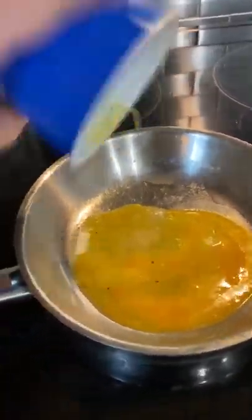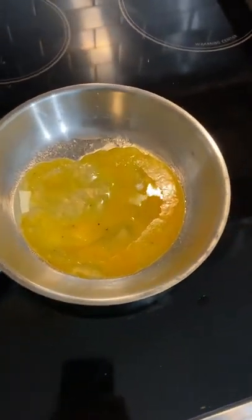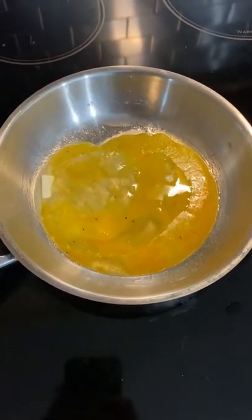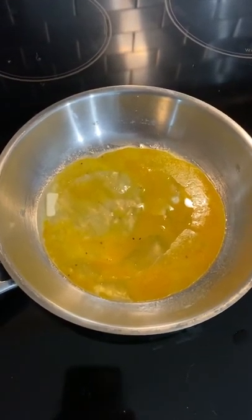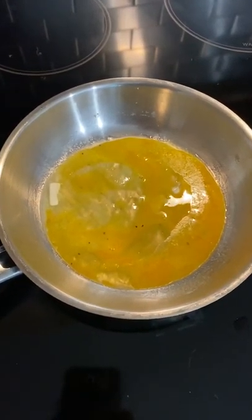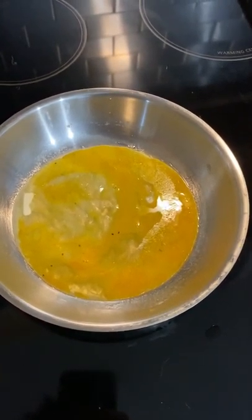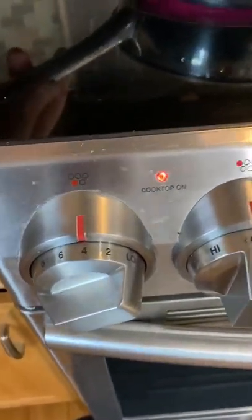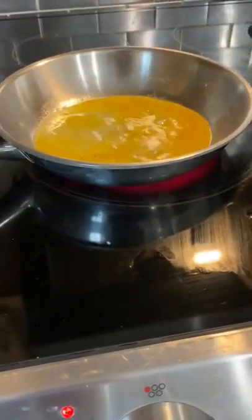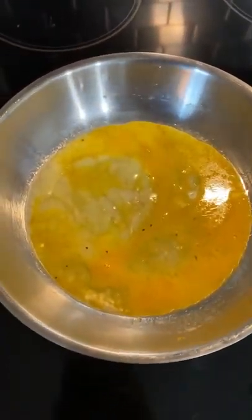We are ready — it's real simple, just let the egg start cooking. You're going to see it cook up pretty fast. We're cooking on medium to low heat, which is all you need. Real simple, real easy — just watch it cook. We're on medium temperature on our burner; it's a small burner.